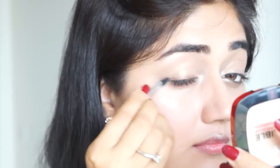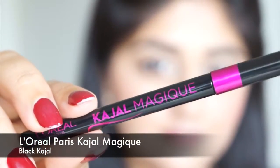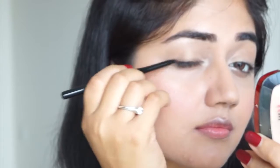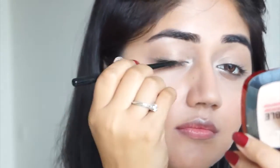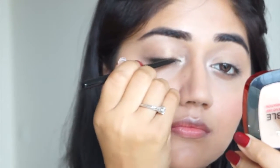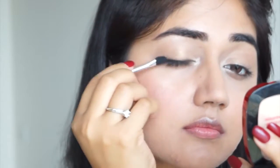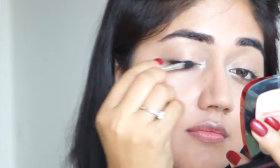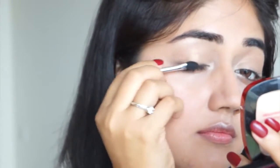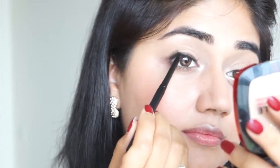Next I'm using L'Oréal Paris kajal magic — this is a soft black kajal. Because it's not super pigmented or super creamy, it's perfect for a nude look. I'm applying it very close to my upper lash line, then using a sponge tip applicator to smudge the kajal slightly because I don't want a very harsh black line. I'm also applying the kajal along my upper waterline to add a bit of volume to my lashes.